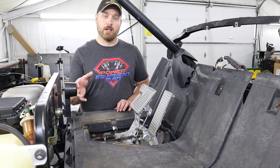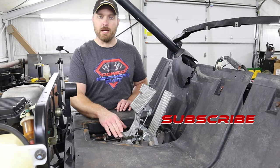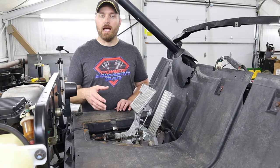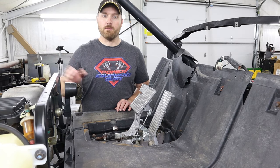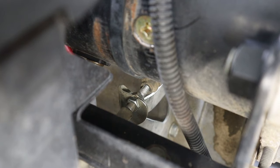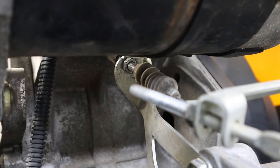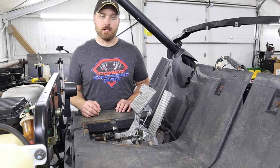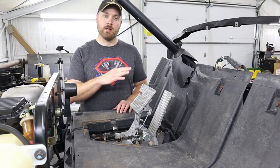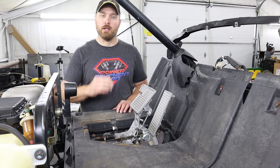Usually you can get your throttle adjusted where it needs to be by just making changes at your primary throttle cable adjustment. But if this just isn't getting your throttle to go as far as it needs to on the carburetor, you can make adjustments back at the secondary throttle cable adjustment. That secondary adjustment is located right below the starter just in front of the governor arm. Just play with both of those adjustments until you get the carburetor to open completely with the throttle pedal all the way down, and it also needs to close completely when the throttle is completely released.